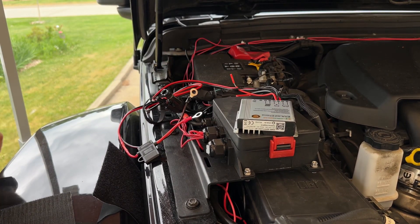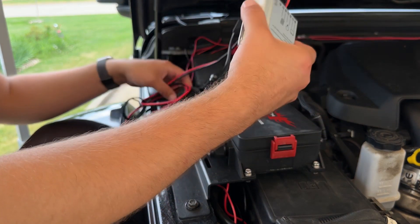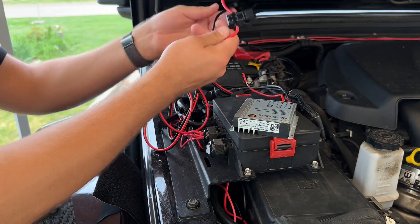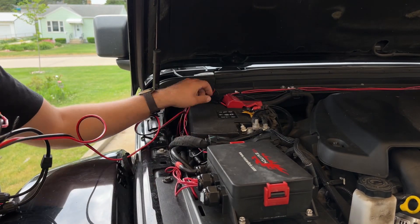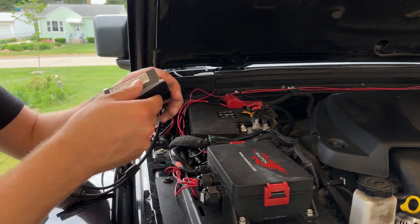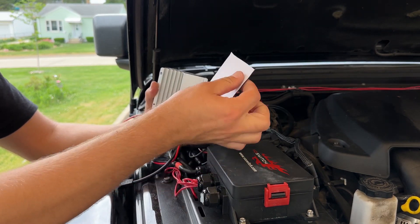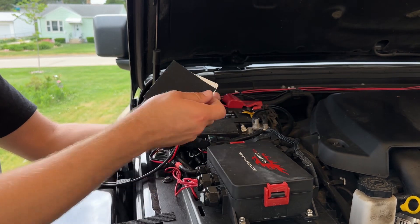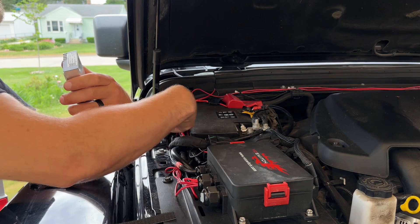Before I put the solar panel on the hood, I'm going to go ahead and mount the charge controller and hook up the wires to the positive and negative of the battery. I've got the negative connected and the positive connected. Now I've got these big sheets of Velcro off of Amazon — they have a stick side on one side. I'm just going to stick it right to this carpeted part on my battery cover.